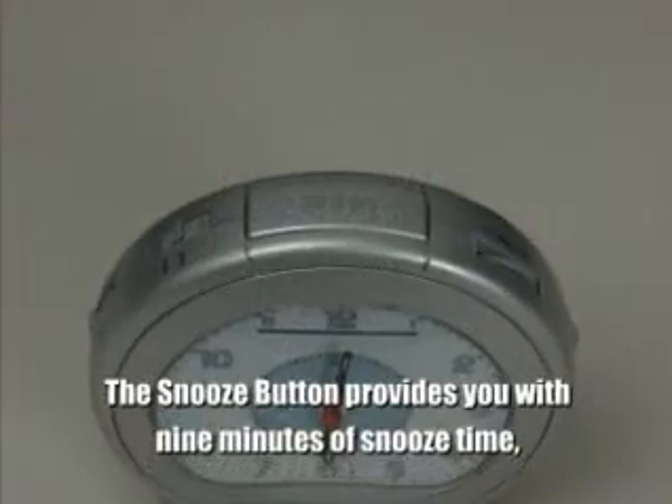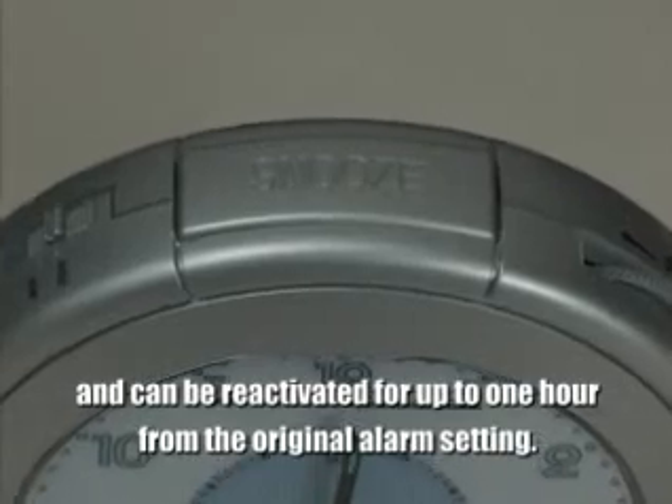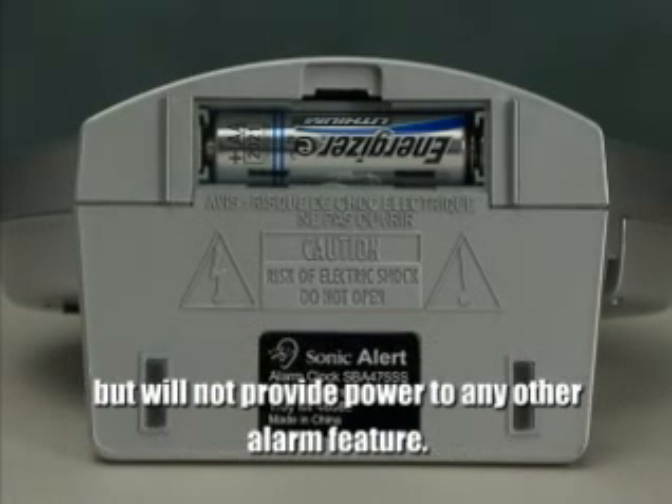The snooze button provides you with 9 minutes of snooze time and can be reactivated for up to 1 hour from the original alarm setting. The SBA-475SS has a battery backup system that, in the event of a power failure, will provide power to the clock but will not power the alarm, vibrator, or nightlight.